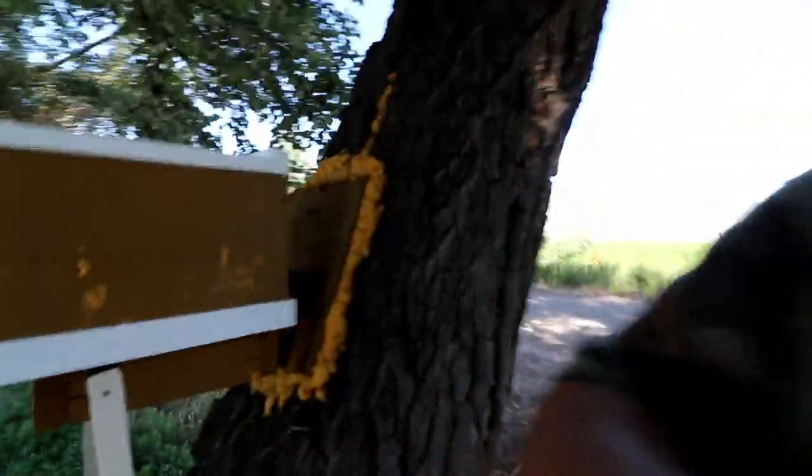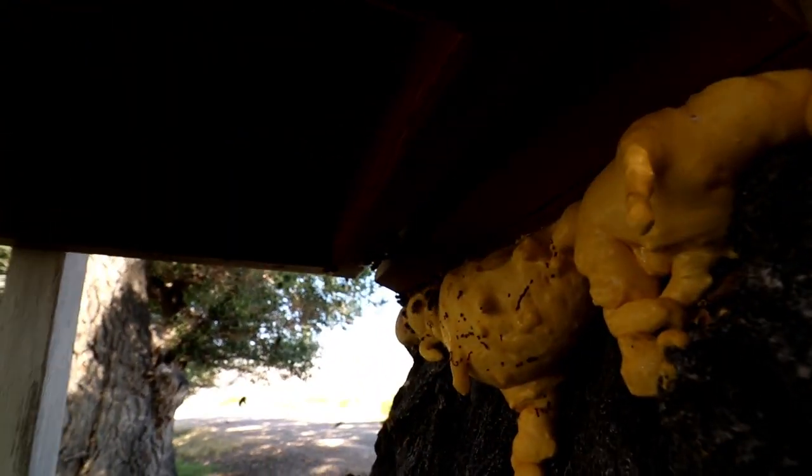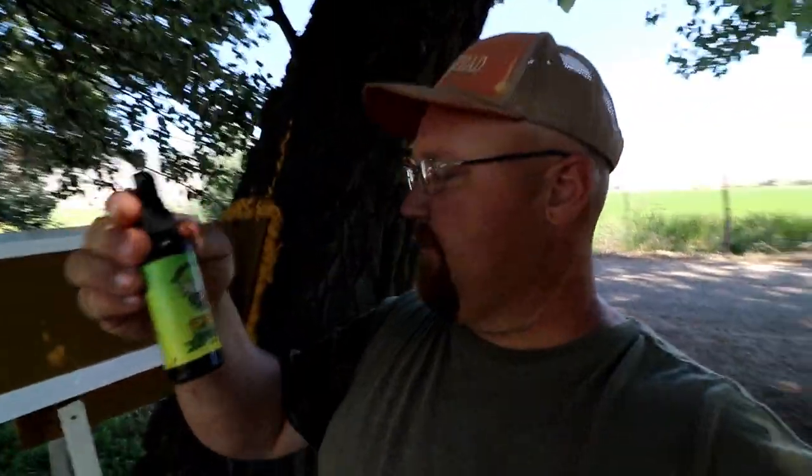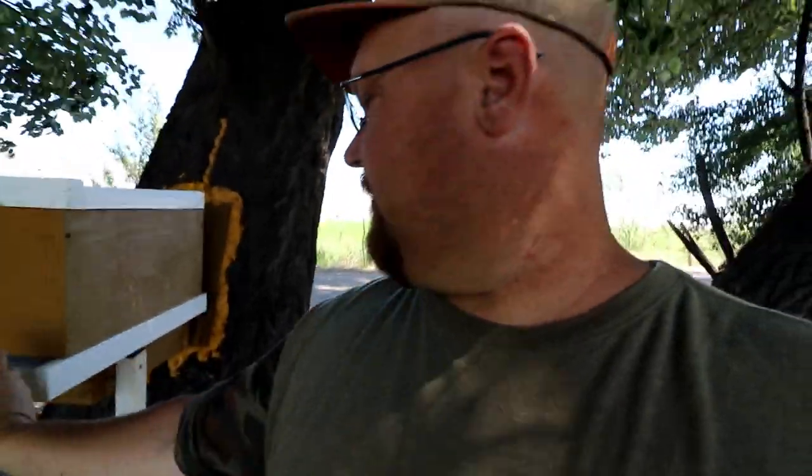We've got the bee box in place, got the tube tapped into the tree. The only problem is there's bees flying around everywhere trying to figure out how to get back into the tree. They do have a hole underneath that they go in. They're fanning — they know. I also have Swarm Commander. I'm thinking about spraying just a little squirt on the entryway right here — maybe it'll get them in there.